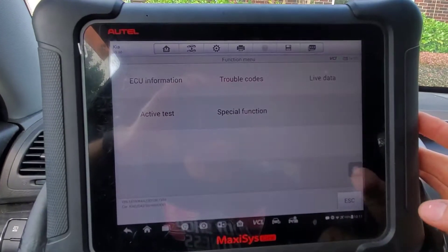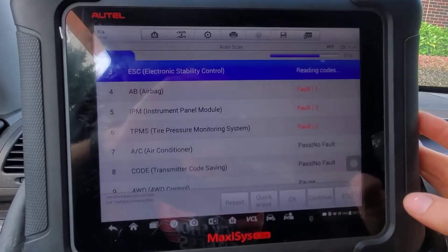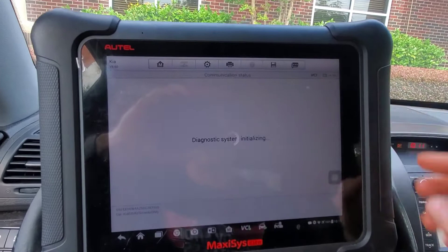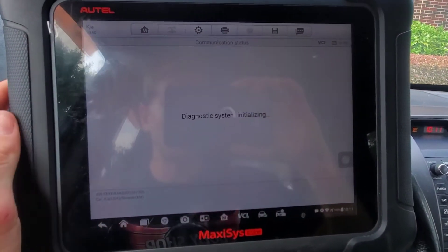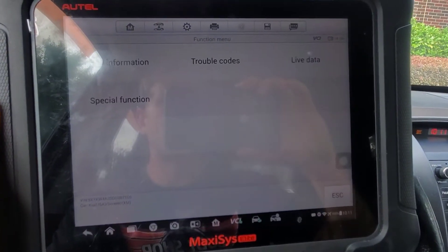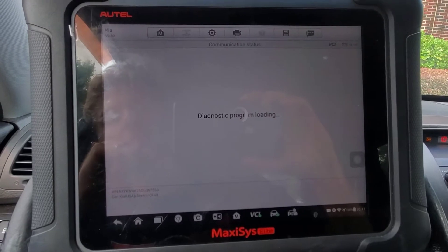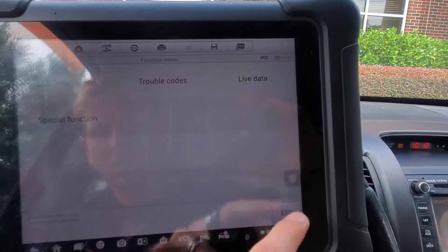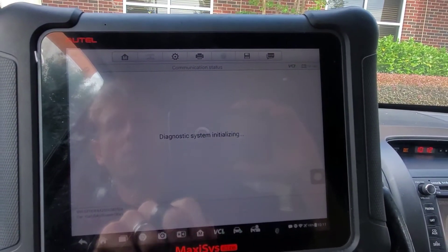There are some other codes here. In the airbag, we replaced the clock spring about a year ago. Let's see what the airbag code is — battery voltage. I will test the battery just to see if that's bad as well.